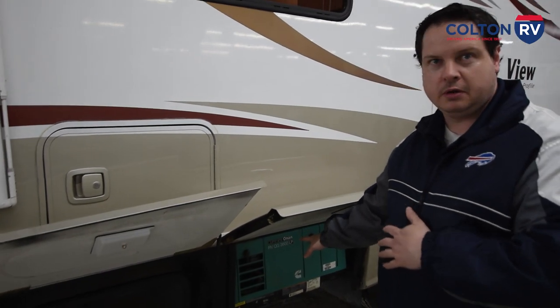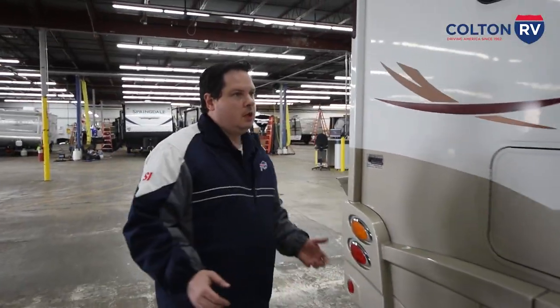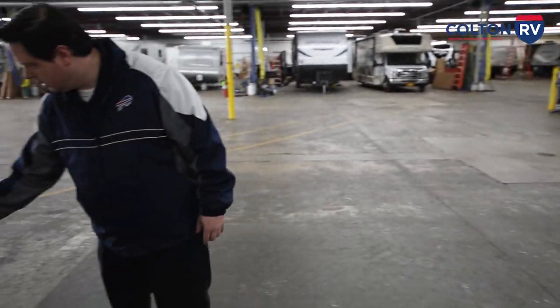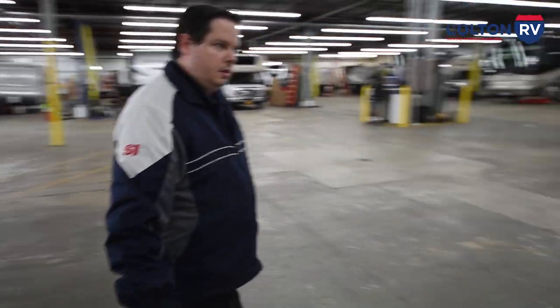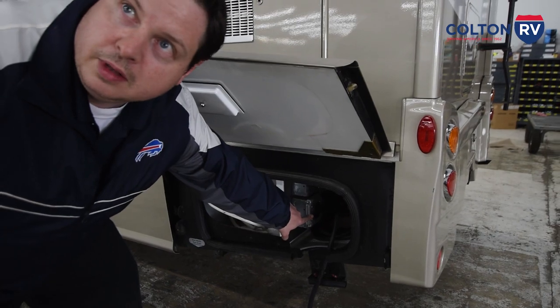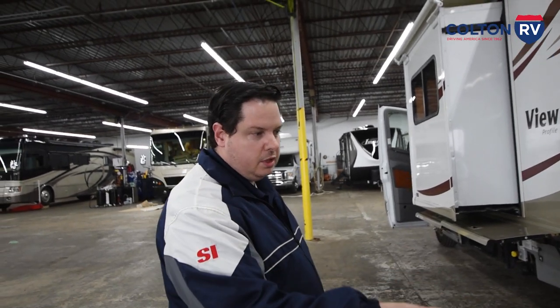Another point about the generator: some things have a transfer switch, which when your generator turns on it automatically switches to generator power from shore power if you're plugged in. This one, when you start your generator, this cable unplugs here. For your living area to be powered, you've got to plug your generator into this port in the back. When you're using the generator and camping without hookups, you want to take that plug and plug it in the back to power your house and living area.